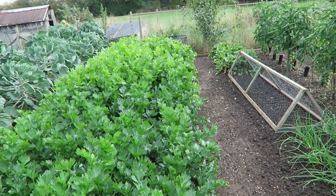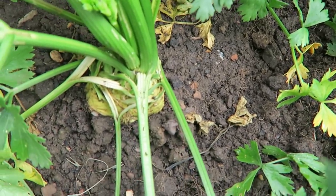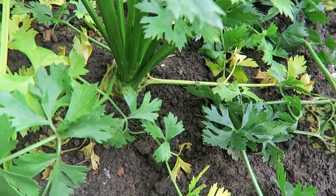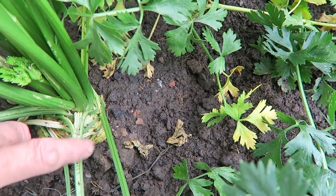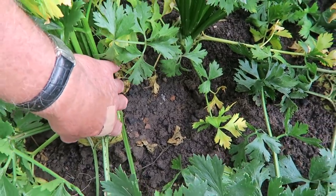I'll just show you the celery, celeriac, and where the onions are. This is the celery and celeriac bed — celeriac at this end, just beginning to heart up nicely now. These will be there for most of the winter. What we'll do is put some straw in, but you will need to take the bottom leaves off so it's nice and clean around the bottom, and then it helps the stem at the bottom swell up.